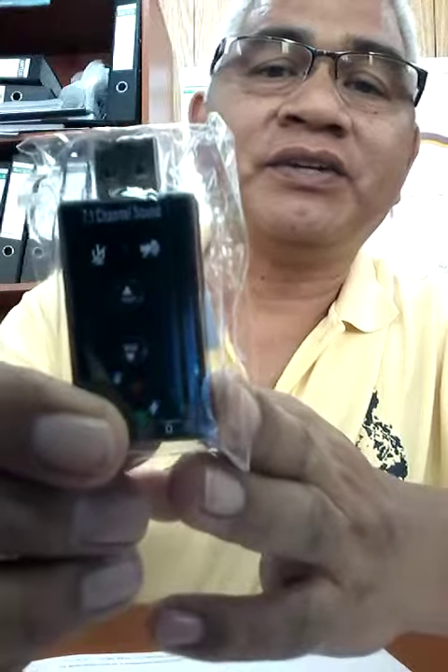Anyway, I will now open it and show it to you. Here it is — this is my new speaker adapter.